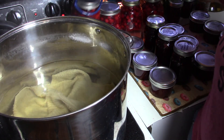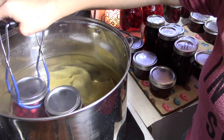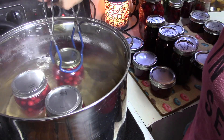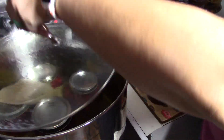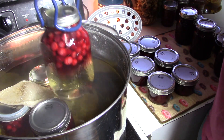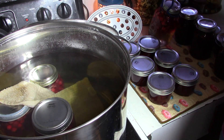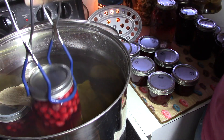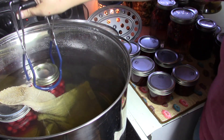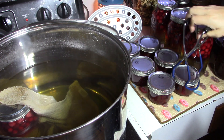Now we're going to get our cranberry juice in here, get our water above the jars, and then process those for 25 minutes. Our cranberry juice has finished processing — they set while I went and got my sister off the bus. They are looking absolutely beautiful. Remember to let these sit in a cool dark place, label them and date them, and let them sit for at least two weeks — if you can go longer, that's even better.